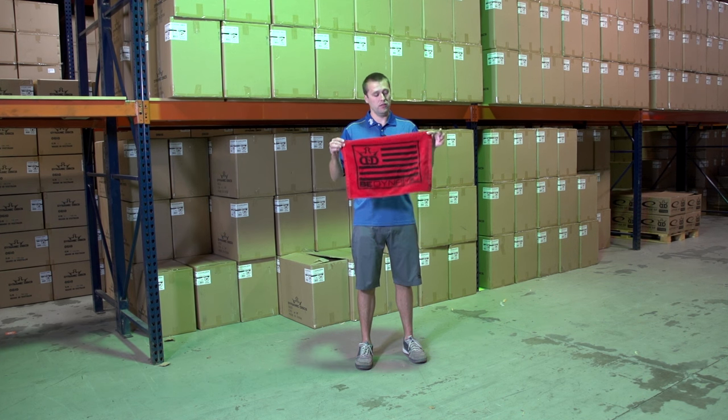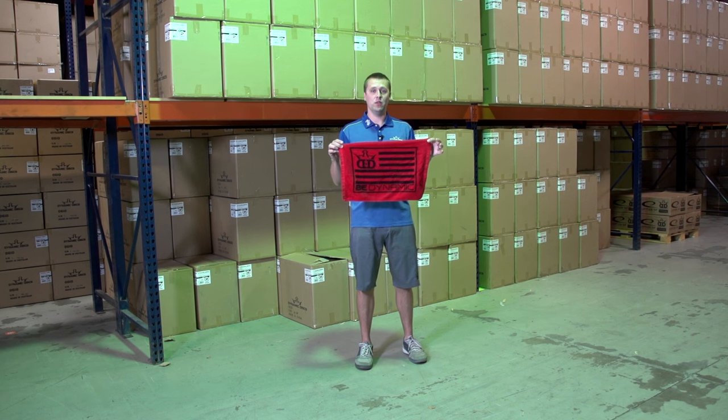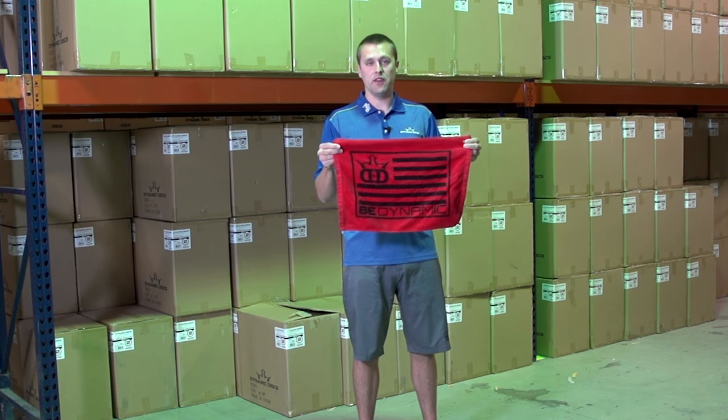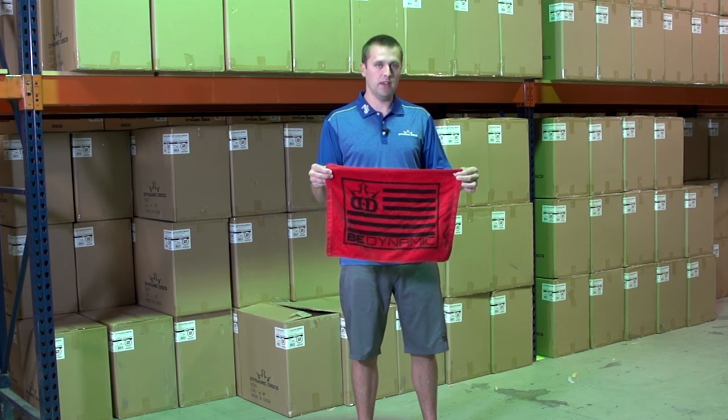One of the things that you can do is to use a towel. You can do this indoors in the comfort of your own home. You want to get a towel that's a normal golf size towel, something like this — not a beach towel, not a big towel.